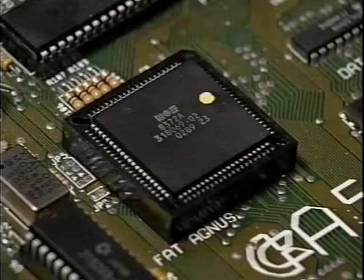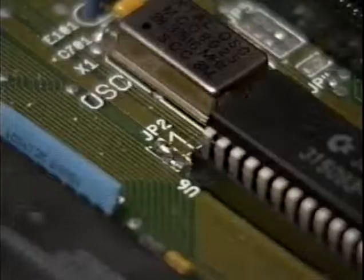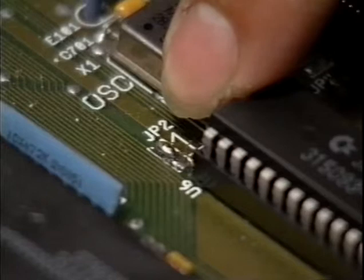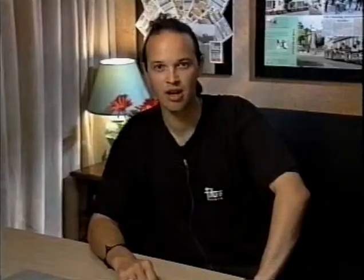Depending on what machine you have, it may now be necessary to make a few circuit board alterations. On a revision 6A machine, JP2 should have only the top two pads connected, and JP7A should have none of the pads connected at all. Obviously, if you decide to perform these modifications yourself, or indeed any of the other upgrades we've shown you in this video, neither Future Publishing, Amiga Format, nor myself will be held responsible for any damage you may cause. But if you follow our advice, you should be all right. It is also possible to buy the 2MB version of Agnes, which is used in the A1200 and the A4000. These replacement chips usually come on a special circuit board which includes the new 2MB of memory.